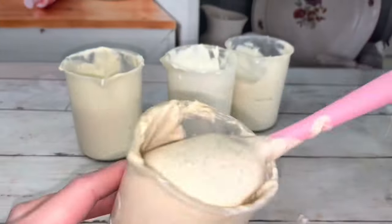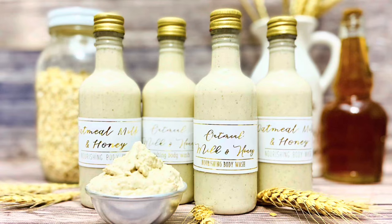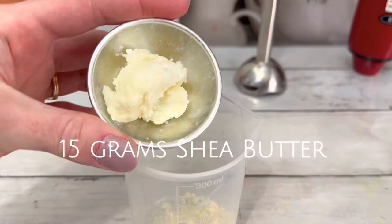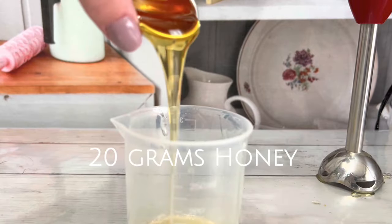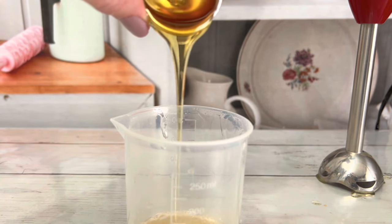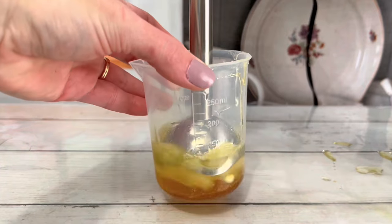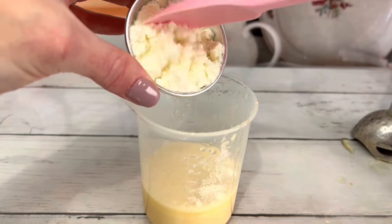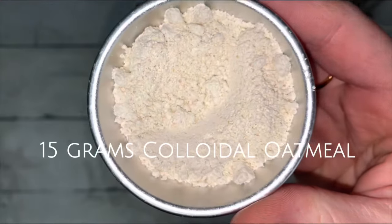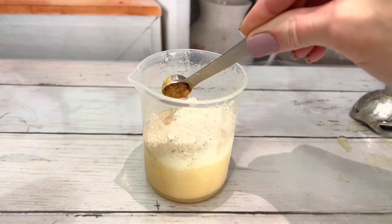You can make a really thick shower gel or a really thin one. I added some gold mica for a bit of color and a light shimmer.